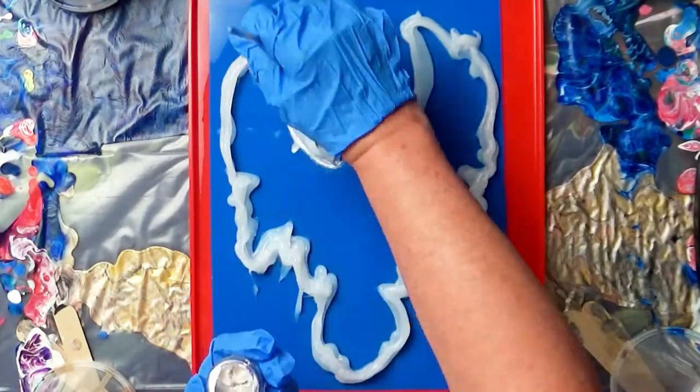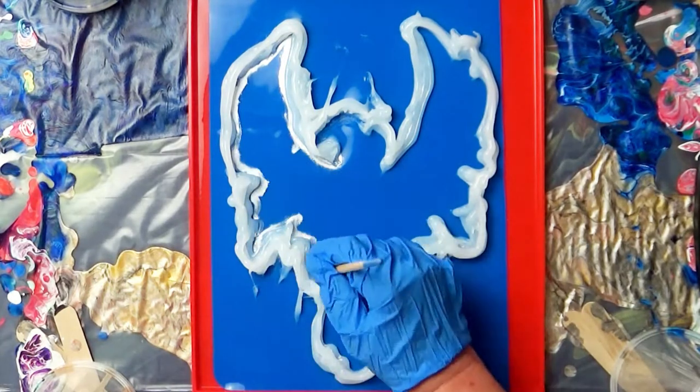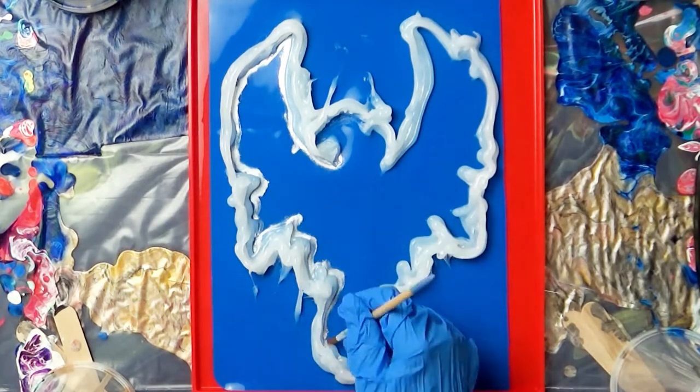Using Perlex powders and a brush, I lightly lined the inside of the mold. This will add a little bit of color around the edges in the finished piece.